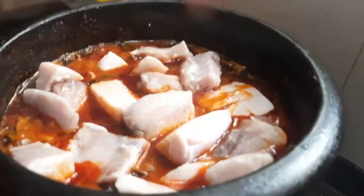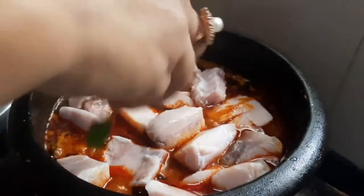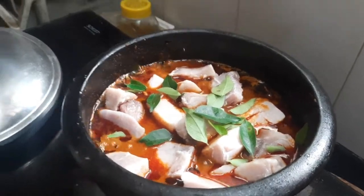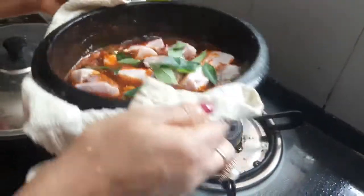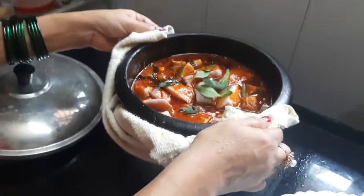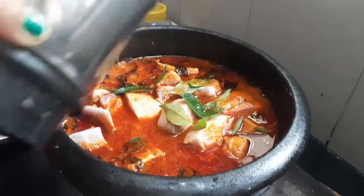We will cook the meal and mix the meal. Add the ingredients that are ready.